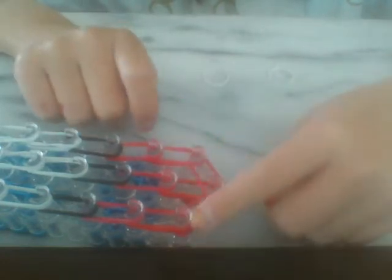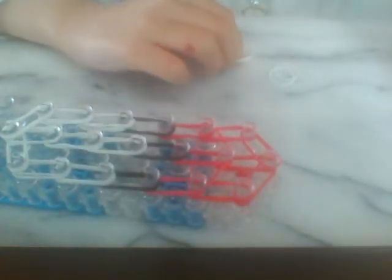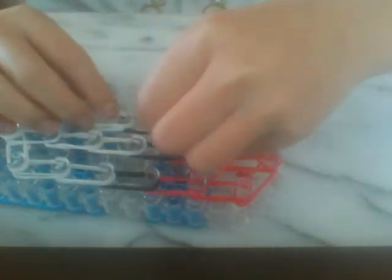Now you're going to go to the beginning again, and you're going to use single bands this time. These three pegs up here in the beginning — you're not going to use them. So you're just going to take a red band and place a triangle. Since we're not using these three pegs, you're just going to place single upside-down triangles on these three pegs. And then you're going to do it with black, and now white.